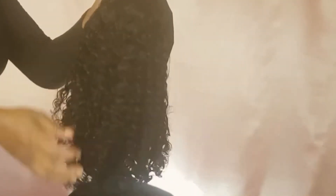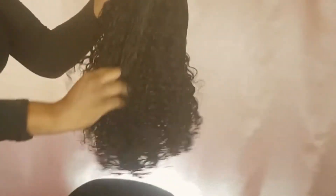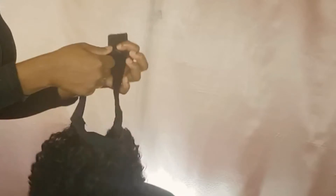This is what the headband looks like. It is very soft. As you guys can see, I'm not getting any shedding, and I'm not getting any smell from it either.